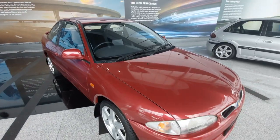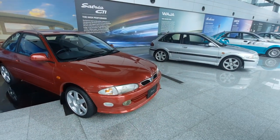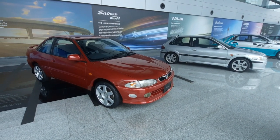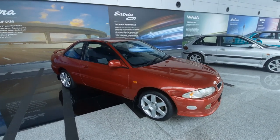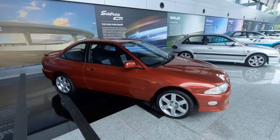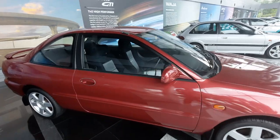Basically they're both sharing the same engine, same powertrain, same gearbox, but in a different body configuration. One of the very few two-door coupés — nice.